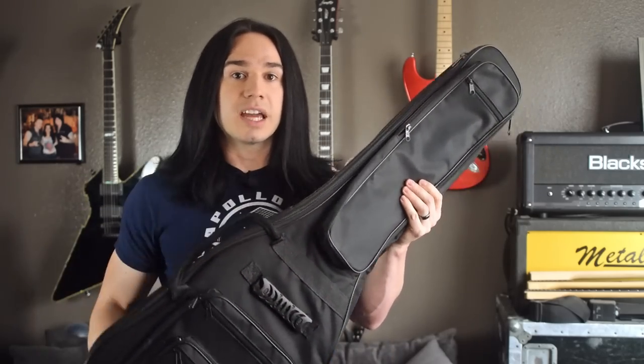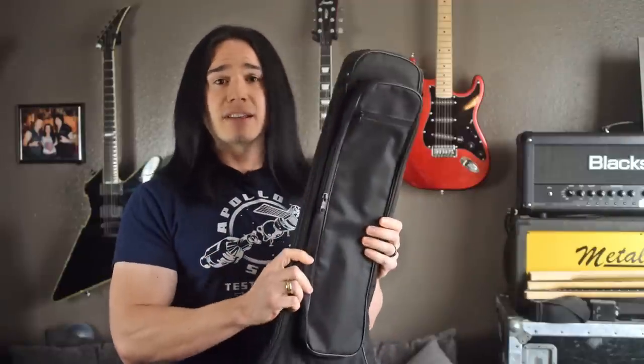So there you go — that is the ChromaCast electric guitar gig bag. If you're looking for a really budget-friendly case to protect your guitar, check this out. As always, thanks for watching. If you enjoyed this video please like, subscribe, and share, and stay tuned — I've got a lot more videos coming soon.